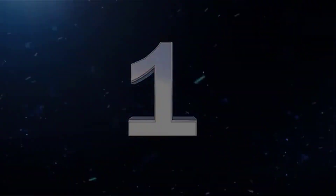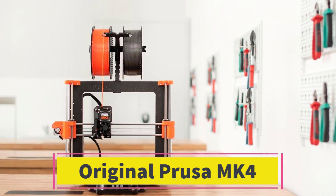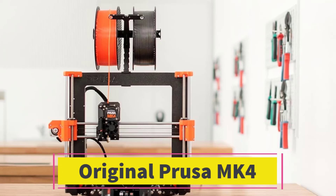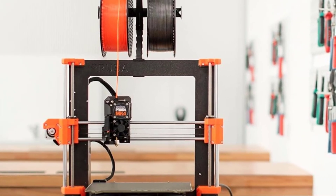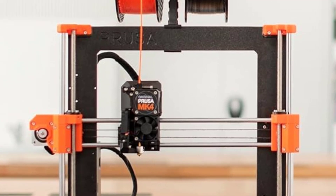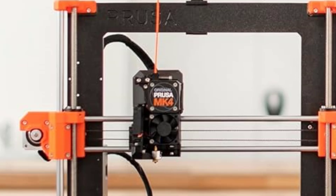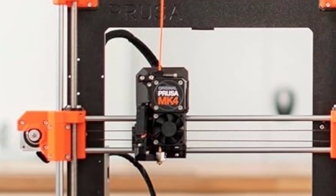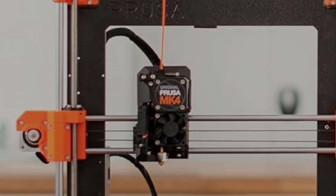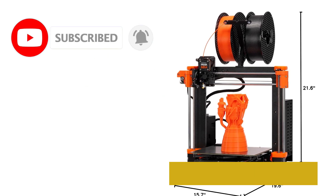Number 1: Original Prusa MK4. The Original Prusa MK4 3D Printer Kit is a high-quality, DIY-friendly 3D printer designed for both beginners and experienced makers. Assembling this kit is an engaging and educational experience, making it perfect for those who want to learn about the mechanics of 3D printing while building a reliable and high-performance machine.